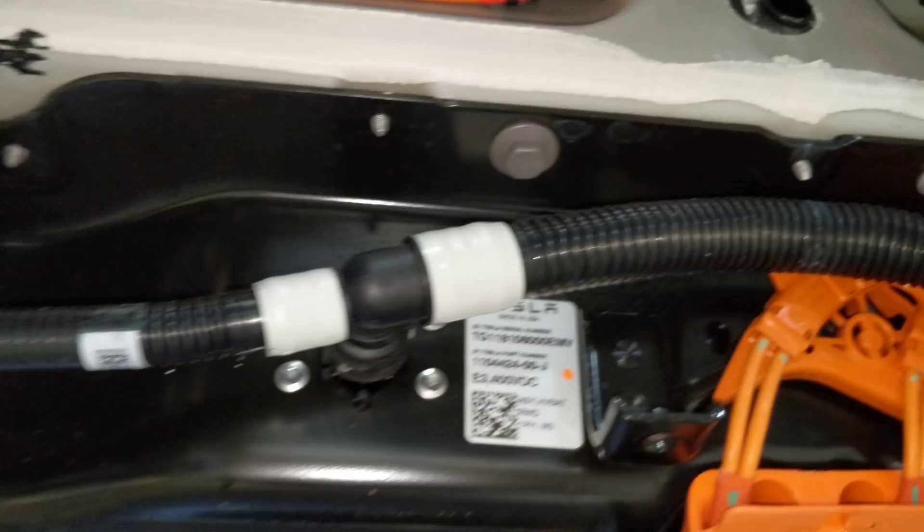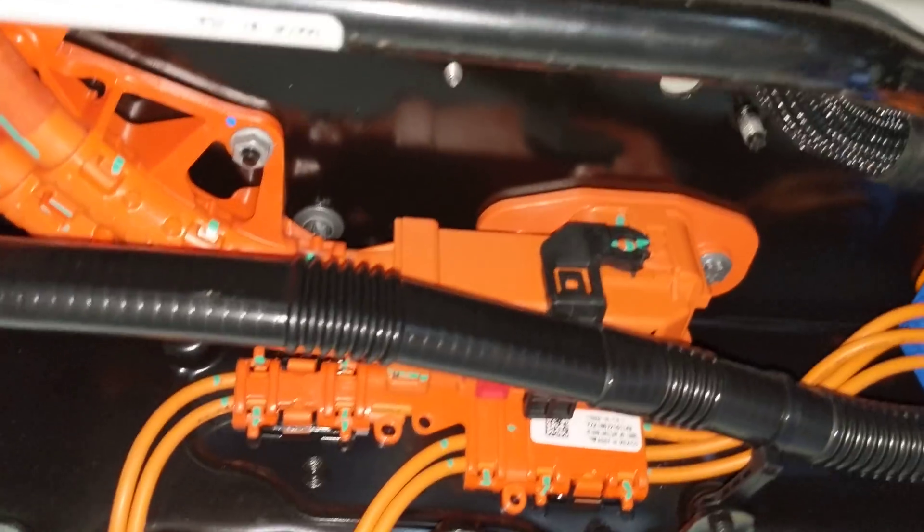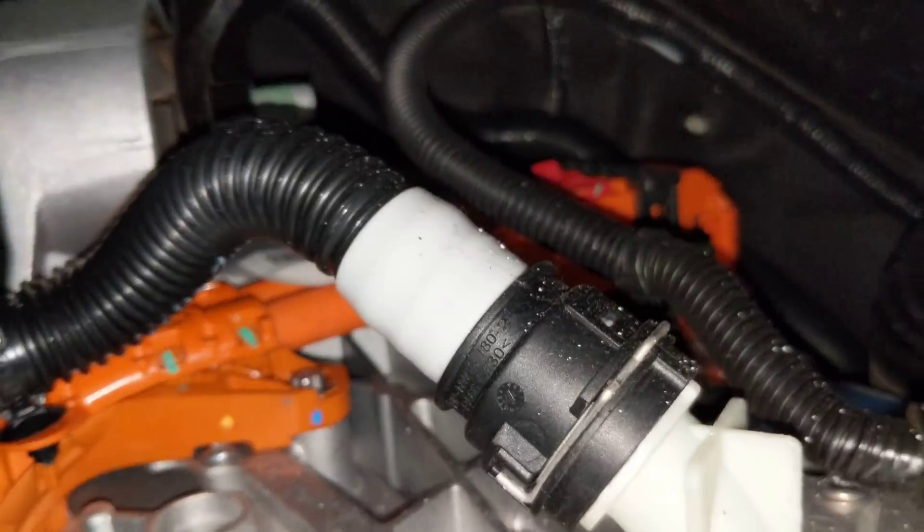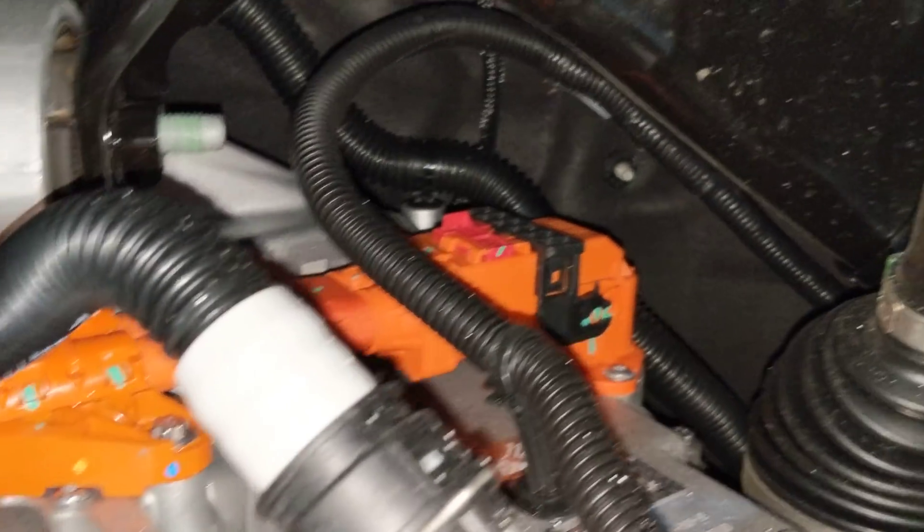There's no other high voltage on the front of the battery, just the four cooling lines that come out. On the back, we have a big two pin connector that has the high voltage for the drive unit. It's a really short run, maybe about 24 inches of cable.